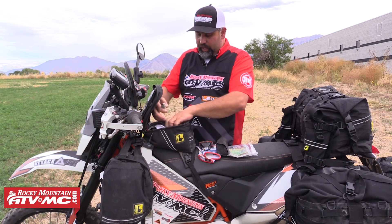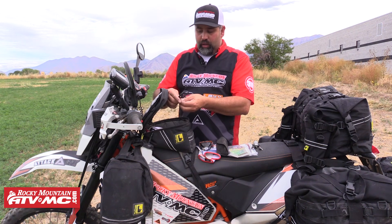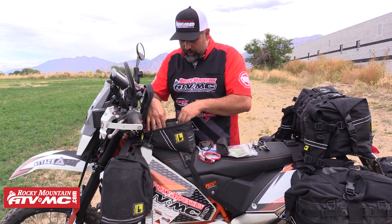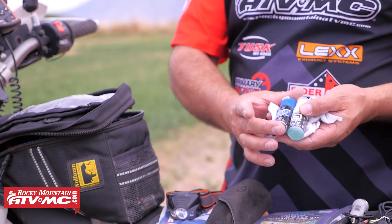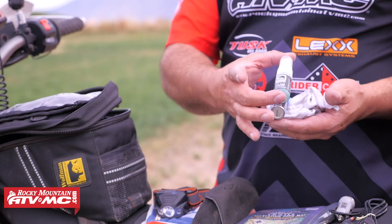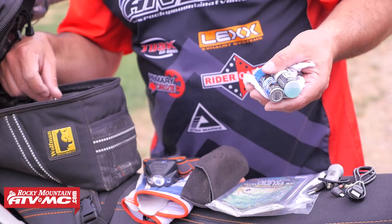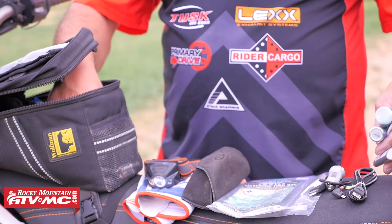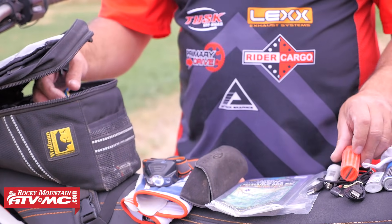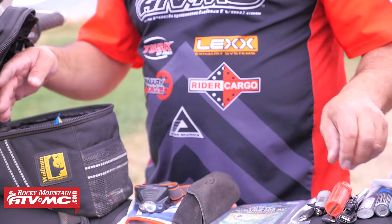Some other things: charging cables to keep my phone charged and even the portable power thing charged. Now onto shield care — I've got a small bottle of Plexus for the outside and then some anti-fog for the inside of my shield, and I'll use it on my sunglasses as well. I also have a lighter, some waterproof matches, and an air gauge. I found that you always need an air gauge for always checking the air pressure, so it's nice to have that close at hand.